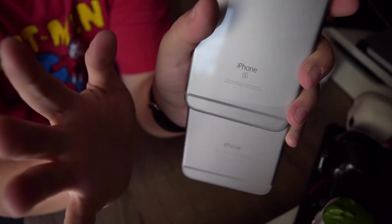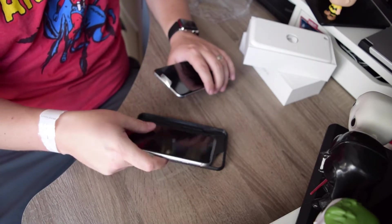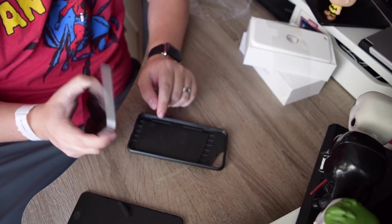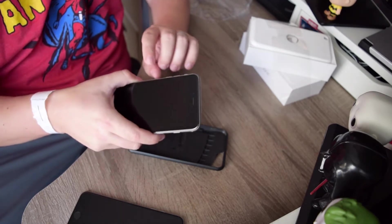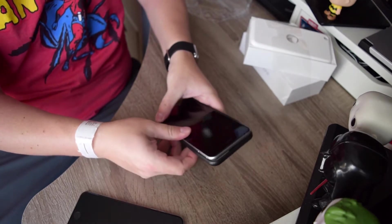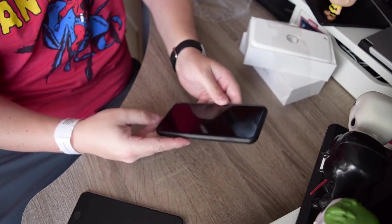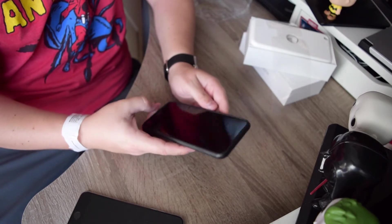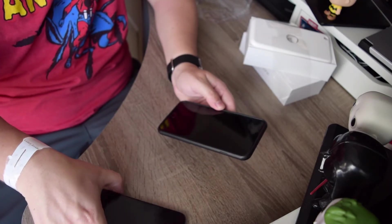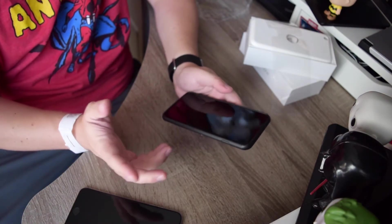On the 6 Plus it just says iPhone, and on the iPhone 6S Plus it has iPhone S right there. Now, this is a case I had for my 6 Plus and I'm curious to see how the 6S Plus fares with it, being just a little thicker and heavier. It fits fine — not at all a problem. I think most cases are going to be compatible anyway; you might just get a slightly tighter fit, which is not the worst thing.